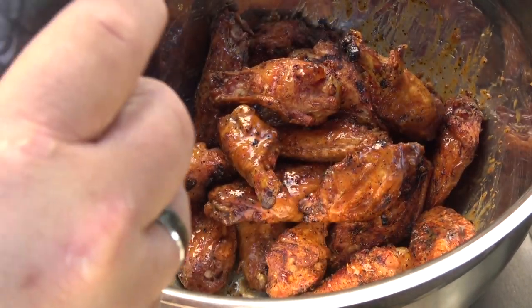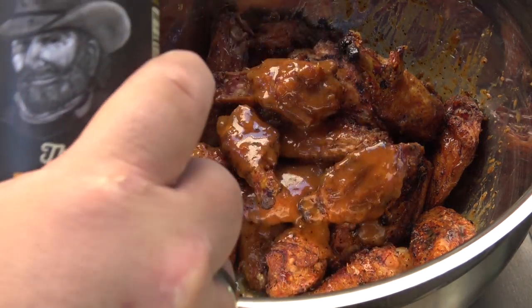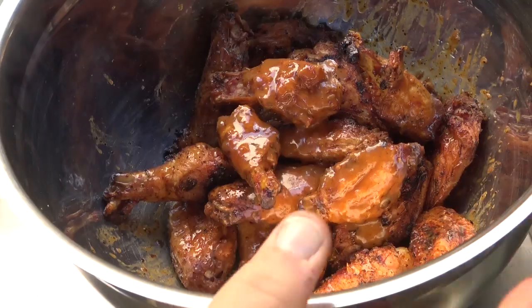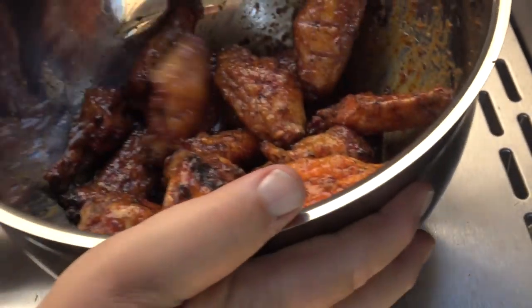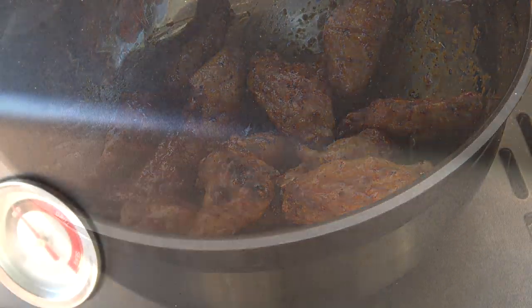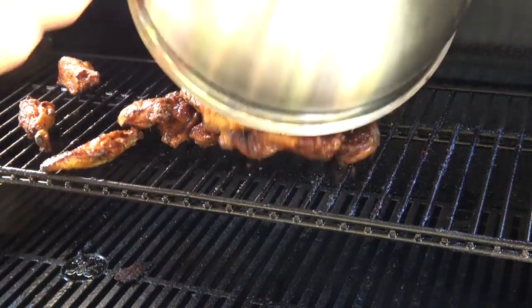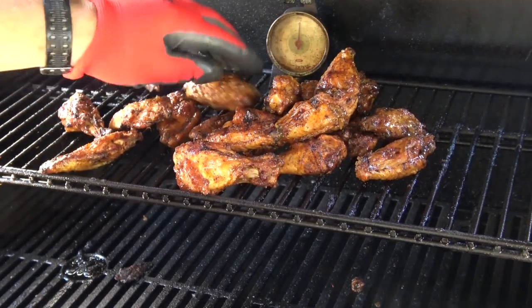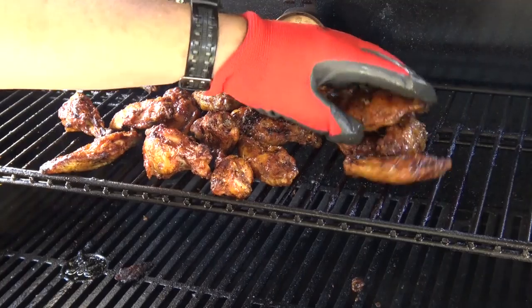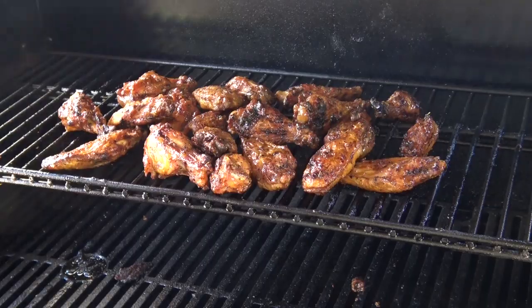I may put just a little bit more in there — I want to get a nice coat of this on all these wings. I'm going to keep tossing it. That looks good. We're going to put these back on the grill. I'm going to leave the grill where I had it — it was set at 475 — and we're just going to dump those back on there. I'm going to kind of spread them just a little bit and let these cook for another 10 minutes or so.